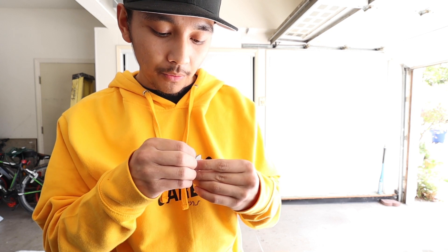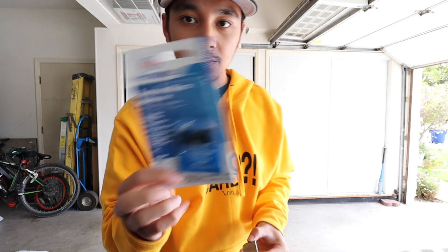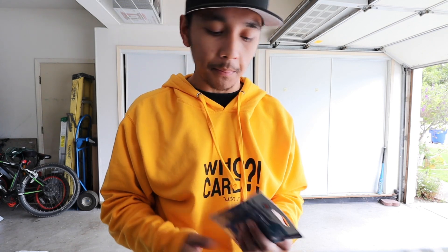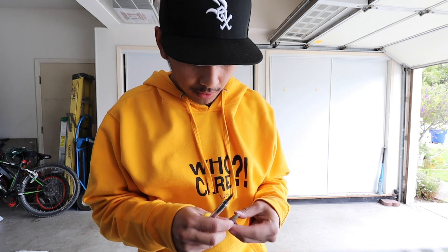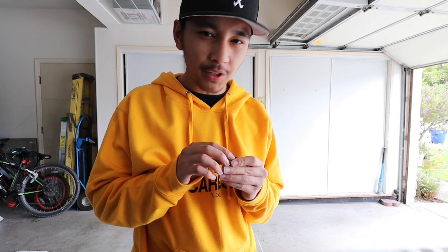Now that you've got the metal piece, you're going to want to clean it off really well to get the old adhesive off. I got the adhesive from Permatex specifically for the rearview mirror - I got this one at O'Reilly's, but you can order it off Amazon. Definitely clean this off. If you have some sandpaper that would help, and if you have a scraper tool, use it to take off all the old adhesive from the metal piece.